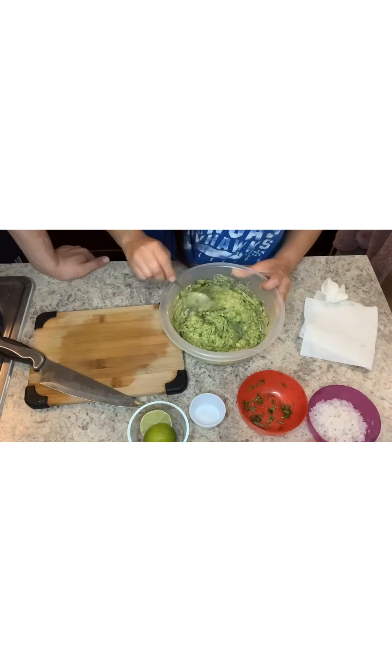You can also add tomatoes — we're just not a big fan of tomatoes, so we keep those out. It's actually really good to keep them in, but we don't like it so we're gonna leave them out.